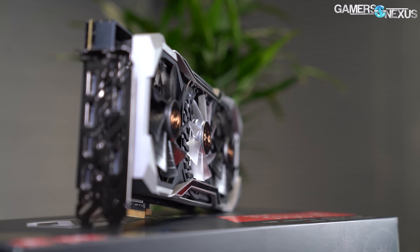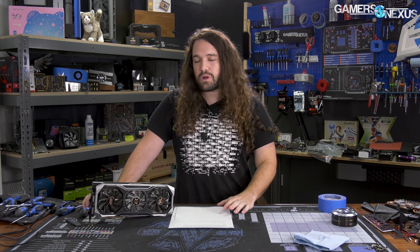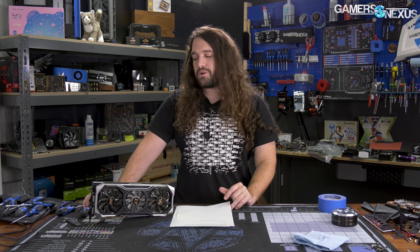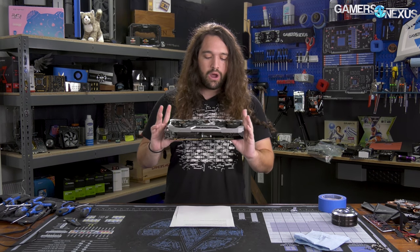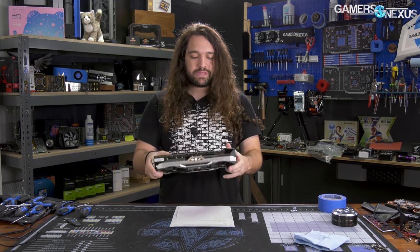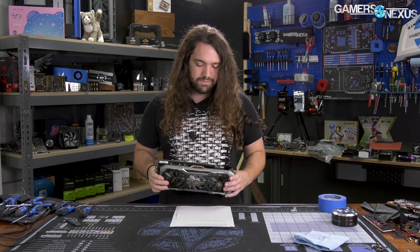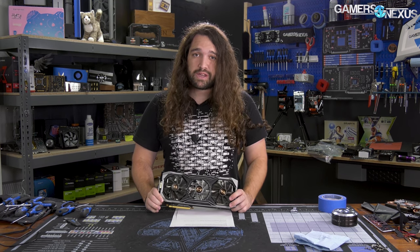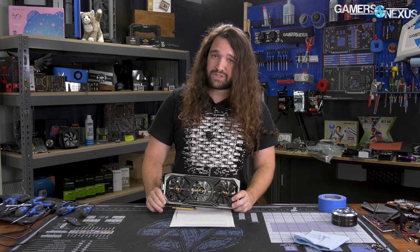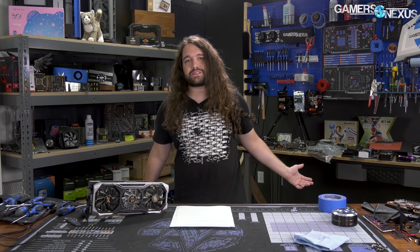We're going to review it versus the Nitro Plus, the Pulse, the Gaming OC, and everything else we've tested so far. We're looking really heavily at thermals to see if it can possibly prove value strictly from a performance standpoint. The biggest question is also whether this card comes down in price as supply increases — ideally it's more in the $440–$450 area. But let's get into the numbers.